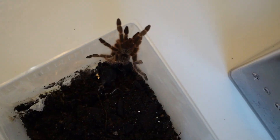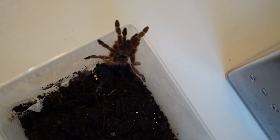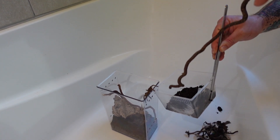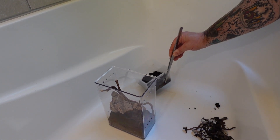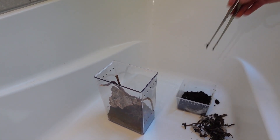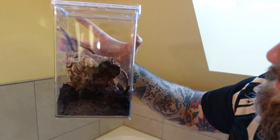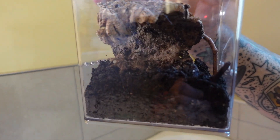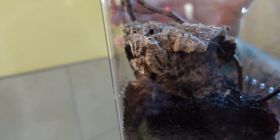I need another pair of tongs. All right, here's a long shot. Dude, beautiful — like a friggin' pro. Went right where we wanted him to go. Beautiful spider. That is a really cool terrarium.